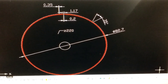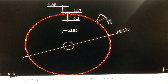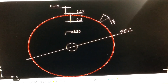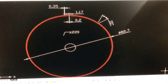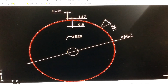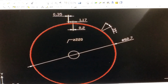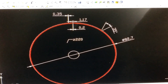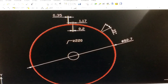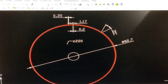This is the diameter for the roll ceiling heater. After calculating, I found the number of teeth: 220 teeth. 35 degrees for the tool cutter. 1.17 is the pitch. 0.35 is the thickness for the tooth. 0.2 is the width of the bottom of the tooth.